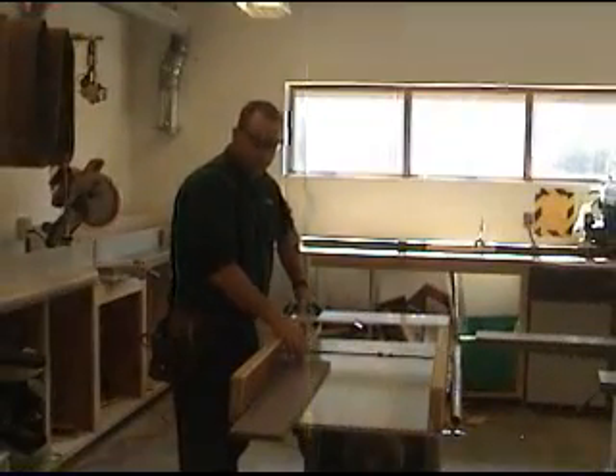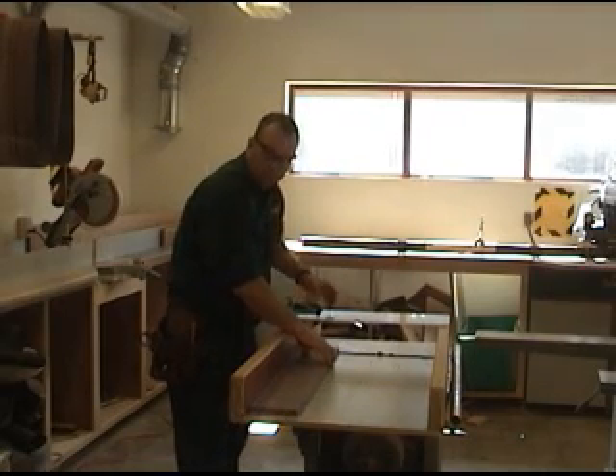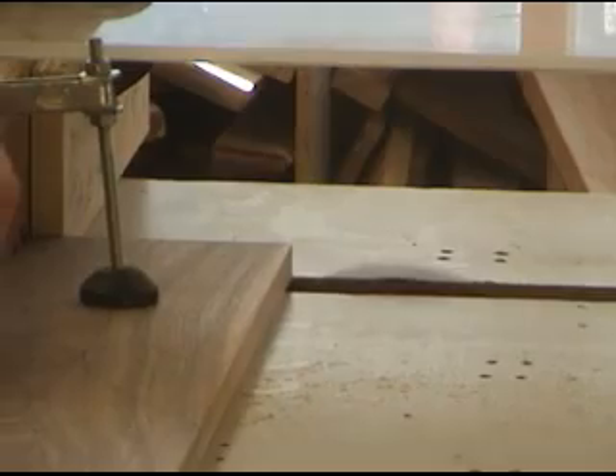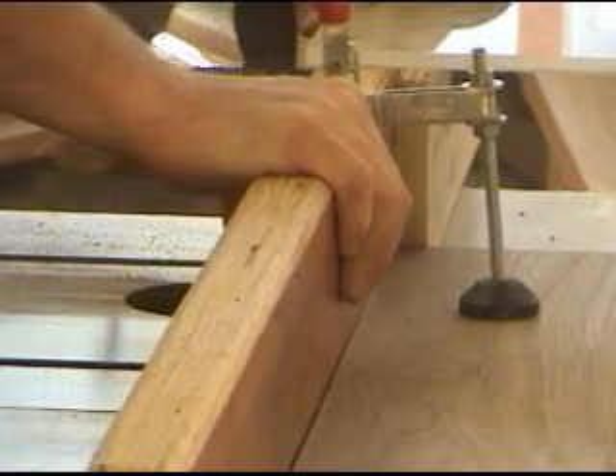We're going to hit the table saw now. We've got a sled set up and a three-quarter inch dado blade. I've got the stop block positioned to cut the rabbet on the bottom of both pieces. I'm going to make one cut, switch boards without adjusting the stop block, then make a cut, then we'll readjust for the second shelf.